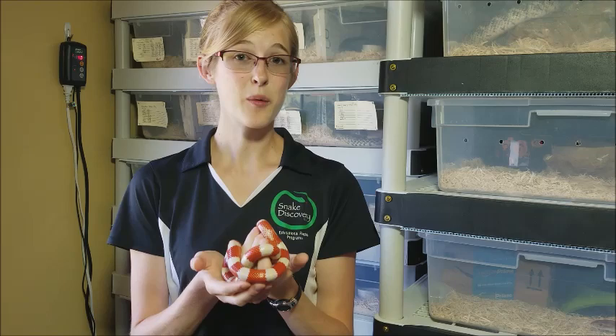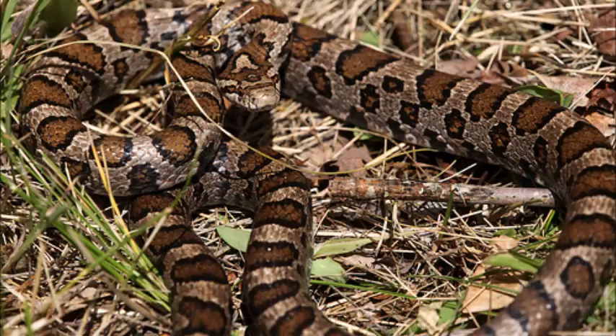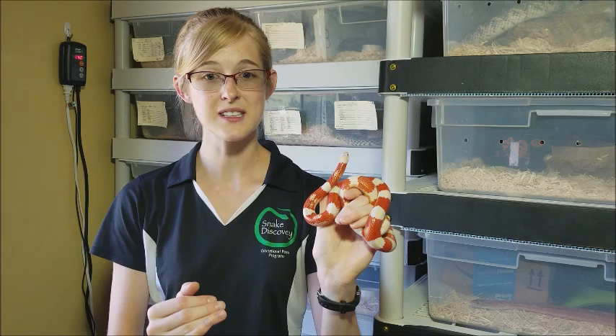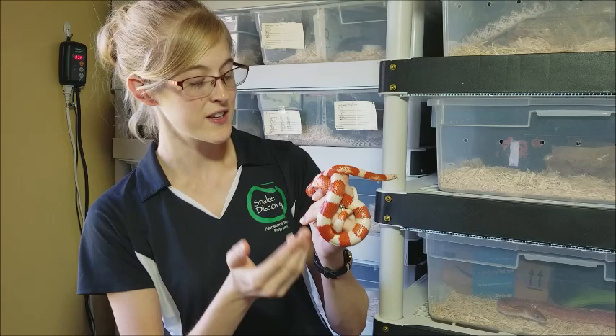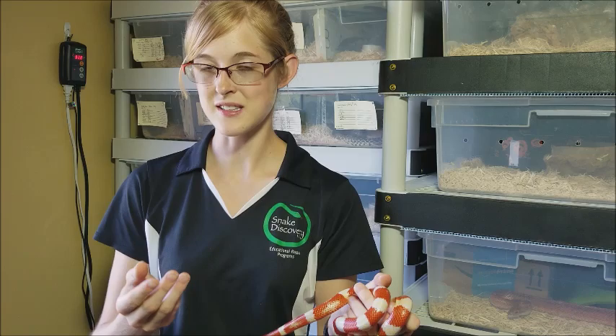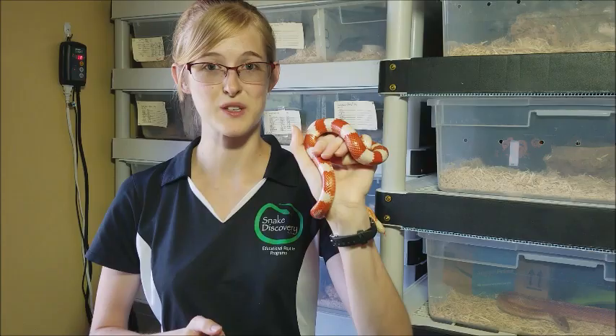We do have milk snakes up in the Minnesota-Wisconsin area where I'm from, but our milk snakes are tan with brown blotches. The further south you go in the United States, the brighter their colors get and the more those blotches turn into bands around their bodies. This is a Nelson's milk snake, which is native to Mexico — the polar opposite of the milk snakes up where I'm at. The reason for those visual differences is that up north the milk snake impersonates the tan and brown-spotted rattlesnake, while down south it impersonates the venomous coral snake.